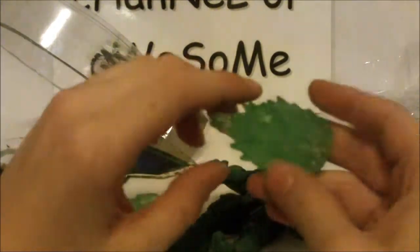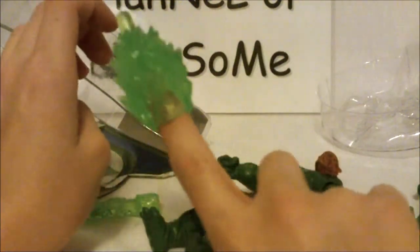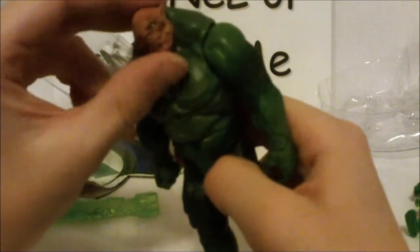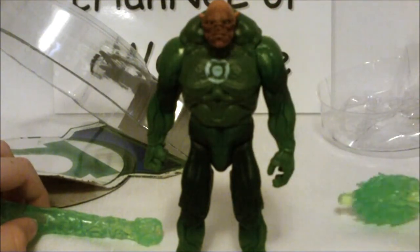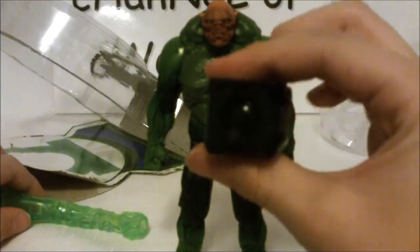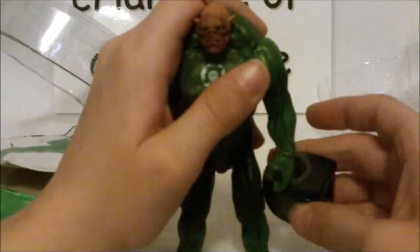That is pretty much it for Kilowog. This adapter can fit all of the 4-inch energy blast pieces and you can make it look like a cool little tip to your finger. I hope you enjoyed this unboxing of Kilowog. A review may be coming soon — I'm not really promising it, I might not do one. Post in the comments below if you want me to do a review. Quick recap: we get the adapter, Kilowog — you don't get Hal Jordan, sadly — and the non-light-up power ring, which is very small.